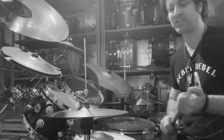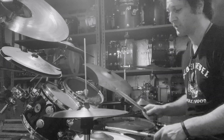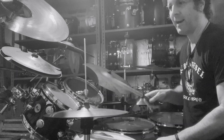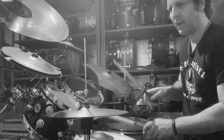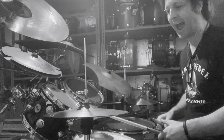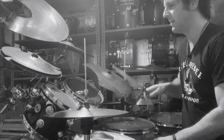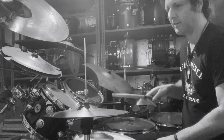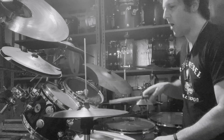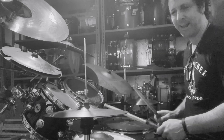Next step — once you get past that, accent every downbeat, every quarter note. So it's going to be like one, two, three, four. It's going to go hi-hat, snare drum, bass drum — the cycle of accents on one, two, three, four. Ready? Play.